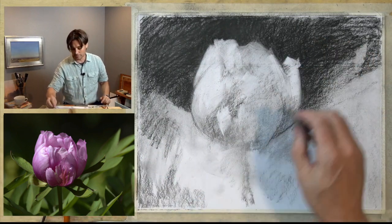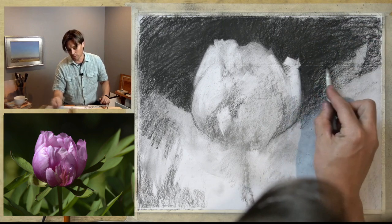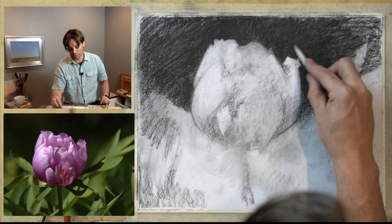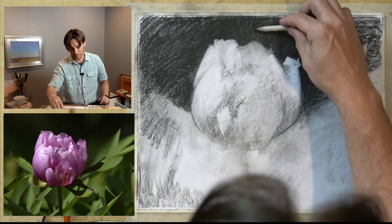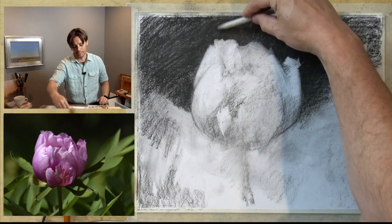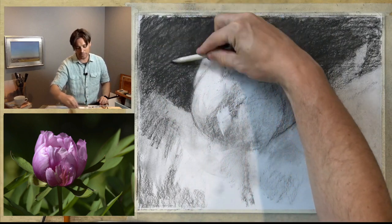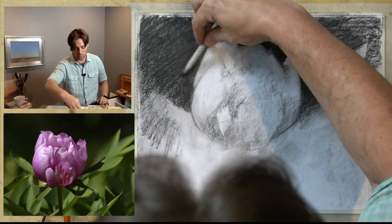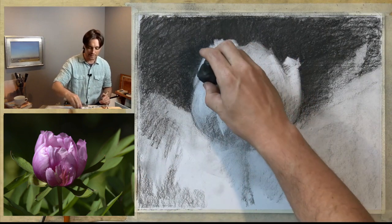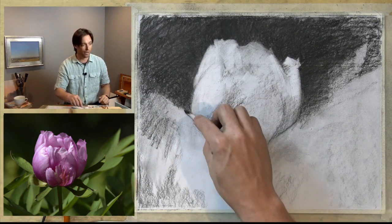Now I'm going to use my old shading stump to smudge in the background. Really what I'm doing is loading the stump with charcoal — I want it to pick up charcoal, and I'm rotating it in my fingers so it picks up fairly evenly around it, because then this becomes a drawing tool for me. As I'm blending, I'm trying to be mindful of the edges and the direction they're making. I want these background marks to run in a different direction to help reinforce the spatial relationships. Our eyes will perceive the direction of the marks and make a determination about where that object is in space. If the marks in the background run parallel to the edges of the flower, there's a high likelihood those marks will be interpreted as being part of the flower, throwing off our understanding of that form.